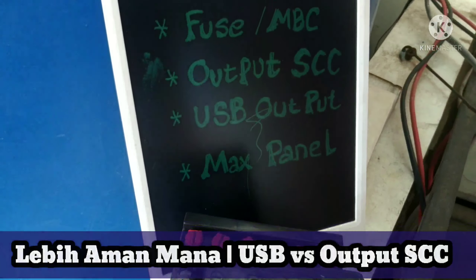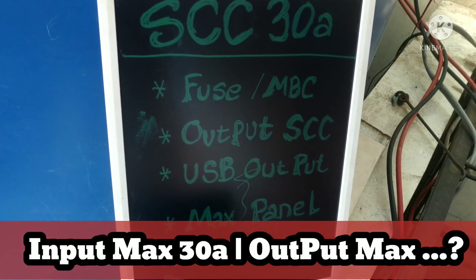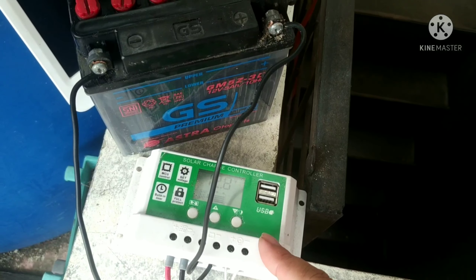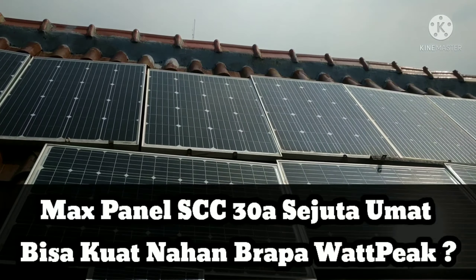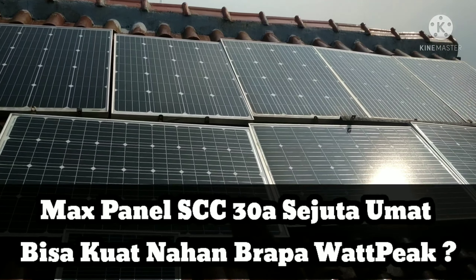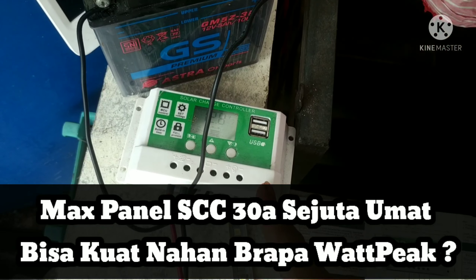Kalau SCC 30A, apakah outputnya juga bakal 30A di sisi output load ini? Itu juga pertanyaan yang harus kita catat. Jadi maksimal load dari sini berapa. Kemudian juga maksimal panel — kalau kita pakai controller 30 ampere putih seperti ini, panelnya bisa sampai berapa biji? Apakah bisa pakai 9 panel, dan rangkaiannya itu seperti apa? Apakah harus diseri 24 atau 36 volt? Di user manual nanti ada dibahas, apakah controller ini main di 24 sampai 12, ataukah bisa di 36.